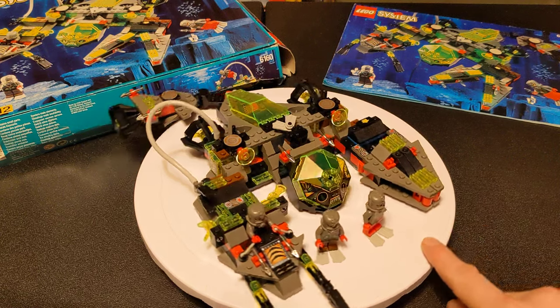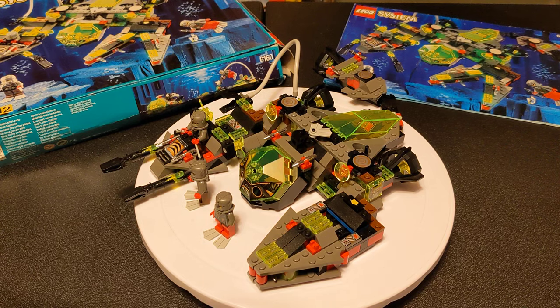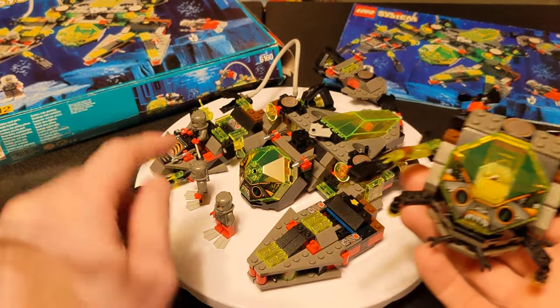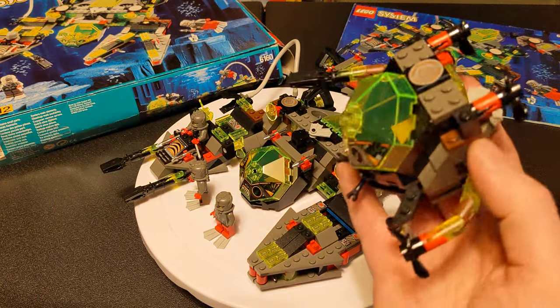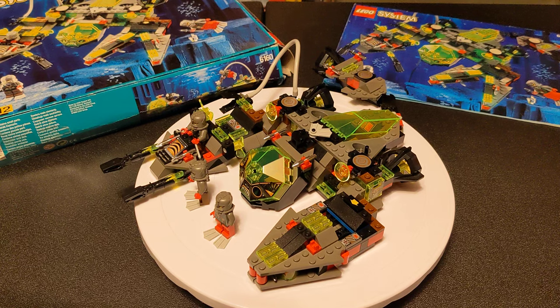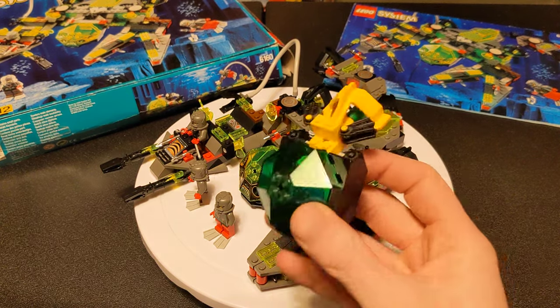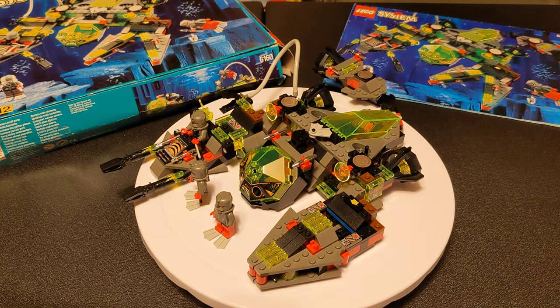I got a little extra bonus — I don't think the seller realized they were storing extra parts in there. It turns out to be set number 6140 Crab, everything except the minifigure and one small grippy piece — basically the entire set. And also almost the entire set of 6110 Solo Sub, missing a few pieces, but it comes with the minifigure except for his helmet. It's almost complete, which is just crazy.